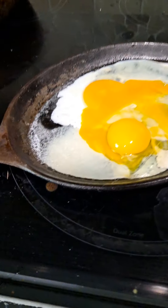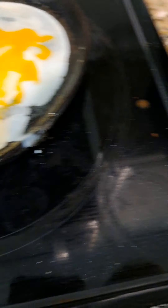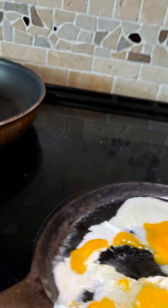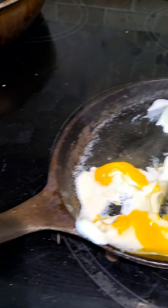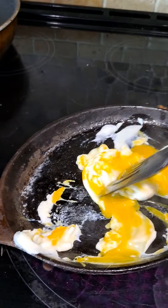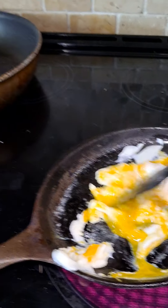And look, if you get a shell, you have to bring it to the edge and try to scoop it out. It's kind of hard to get the shells out. All right, so I got the shell out. Now you want to pop the yolks, stir it up, and just chop it all together.